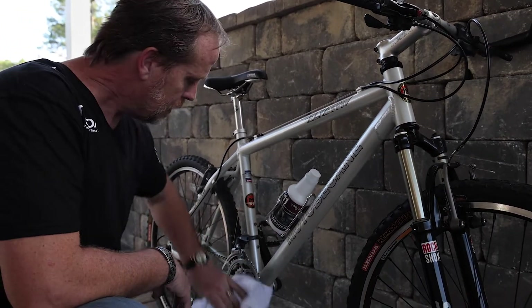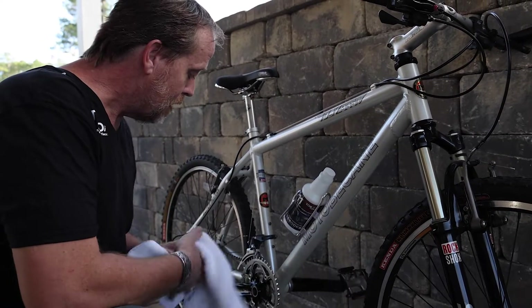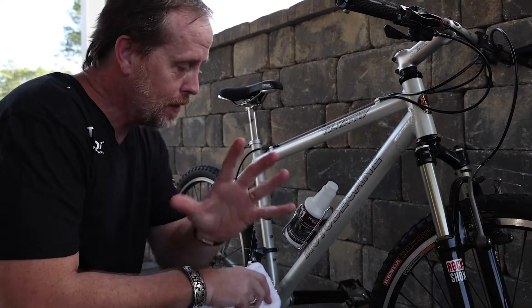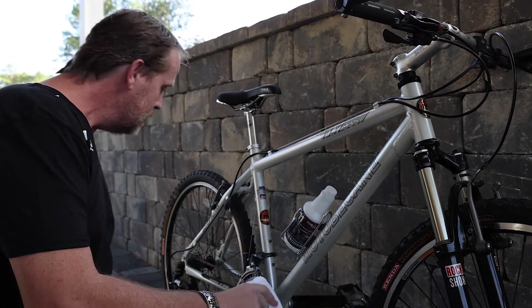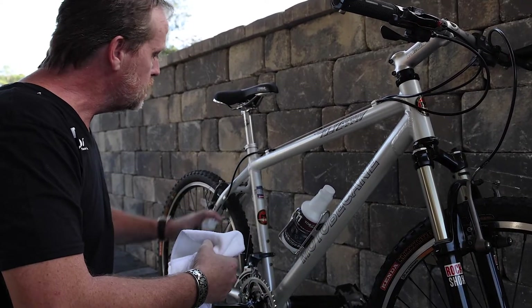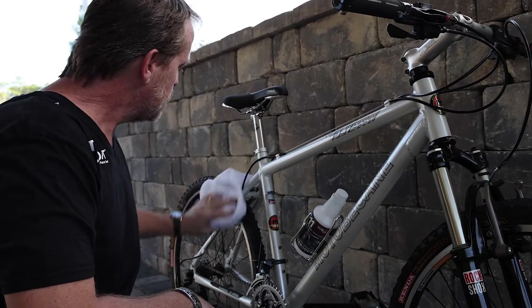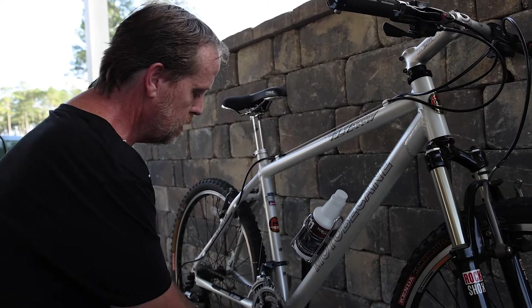I'll let you in on a little secret — I haven't mountain biked since my accident, and my wife often says I've got to get rid of this bike. I refuse to get rid of it, because this is a goal of mine — that eventually I will mountain bike again, with my back of course. But this is for all you guys that are actually mountain biking. Just simply spray it, buff it in, and look how beautiful this is turning out.